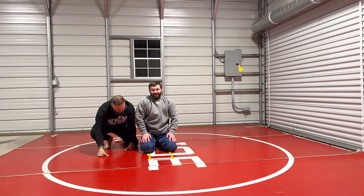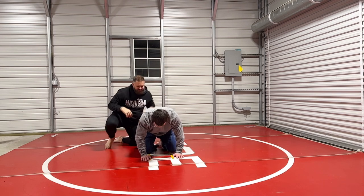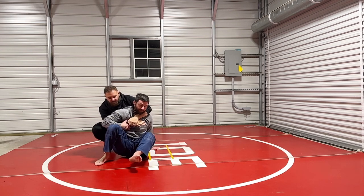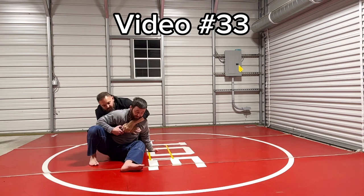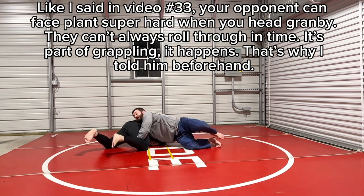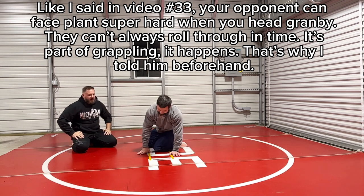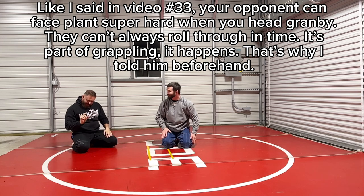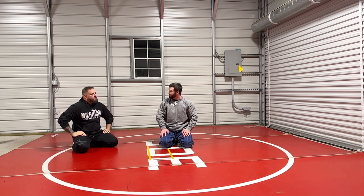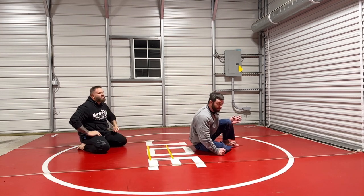Lastly, if you want style points and want to be a badass, I'll do the head Granby really quick. He has this — remember how I showed you before? To here, to the head Granby. It didn't go over — no problem. And actually, that's really common. Did you face plant a little bit? A little bit. So yeah, that happens. Head Granby is an option from there because I'm just going here, boom, here.